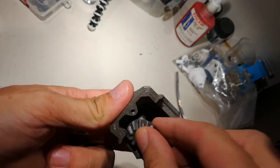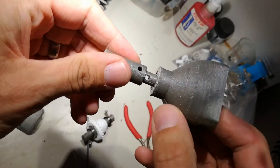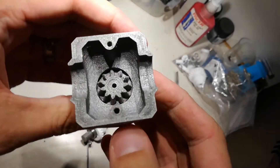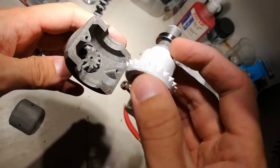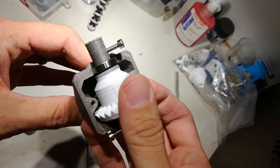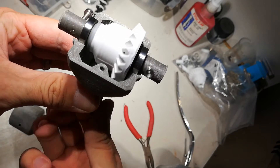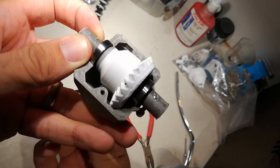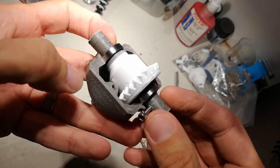Let's pop this gear in here and then put the same deal over here. The grub screw — I won't bother putting it in now, it shouldn't be needed. So that fits in there, turns nicely. You can see they're both turning the same way. You can stop one moving — yeah, it's a diff. Fancy that.